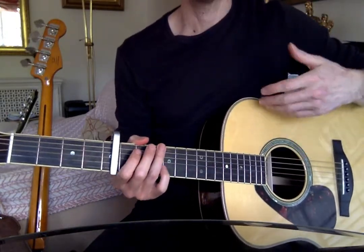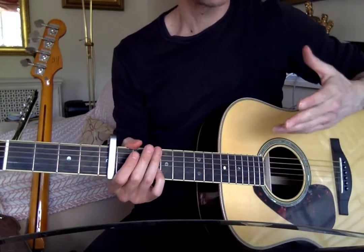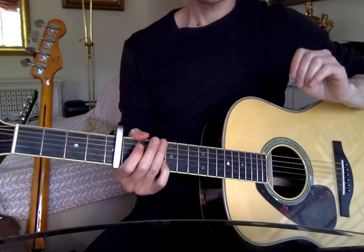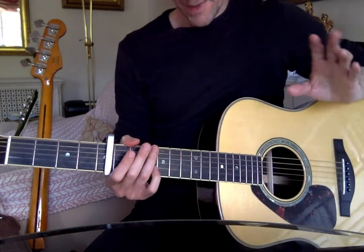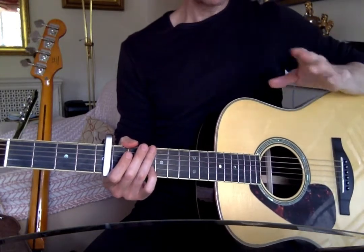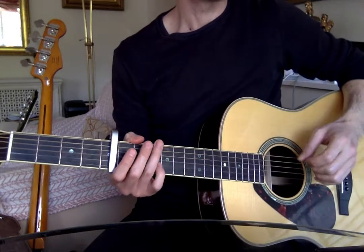As soon as he starts singing, we're into Travis picking. I know he does something more complicated — he picks out a melody as well. If you want to, we'll get into that in another video. Let's just get the Travis picking first.